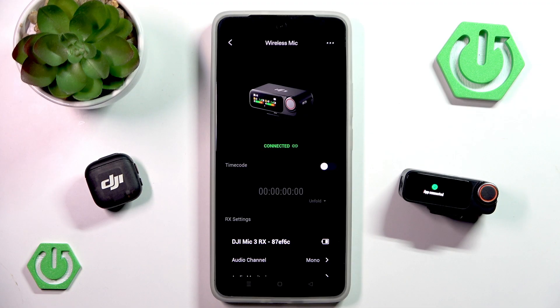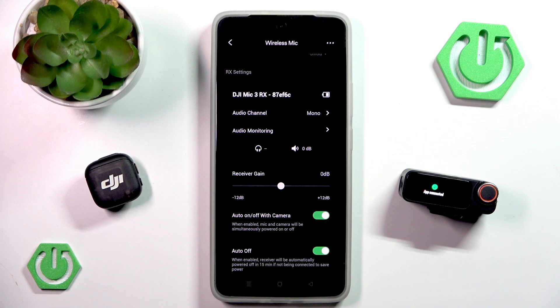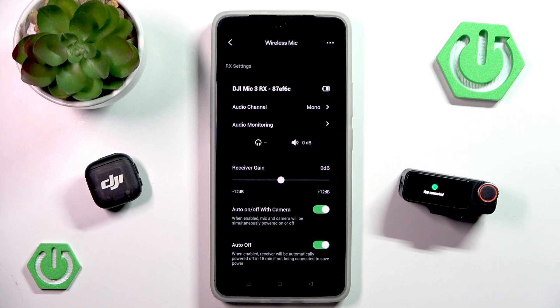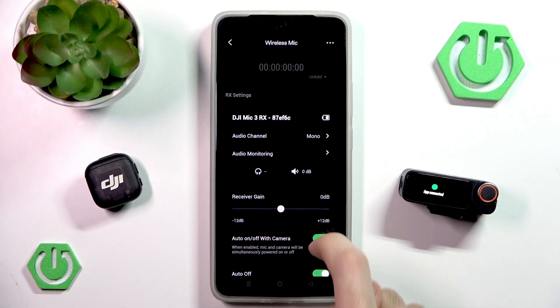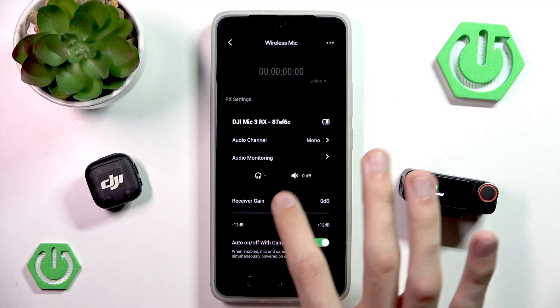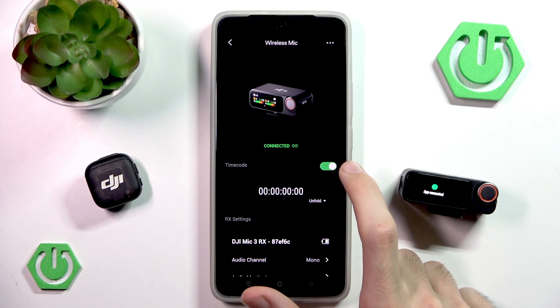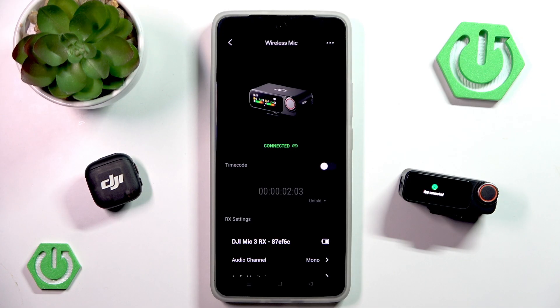That was quite a long ride, wasn't it? Now we have the ability to change a few settings. Usually you can change these settings from the receiver itself, but now we have nice access to them from our application — like changing the gain, changing the monitoring, changing the name, seeing the battery, enabling the timecode, and all of that.